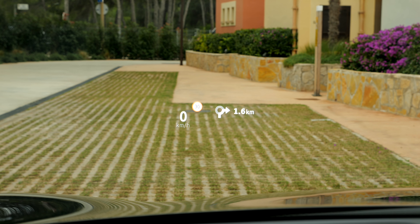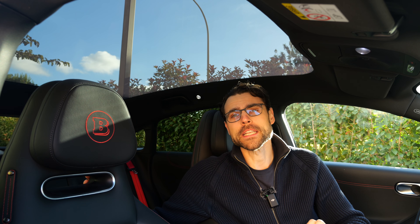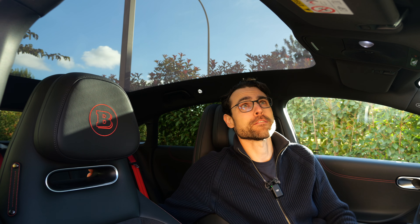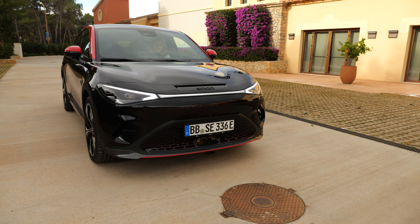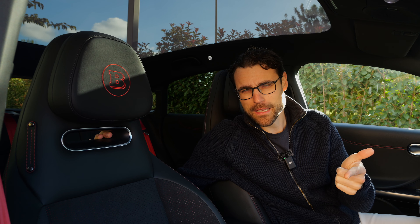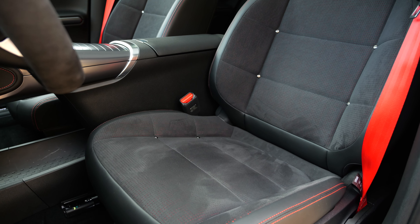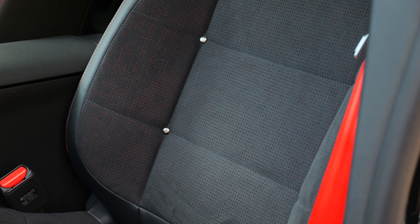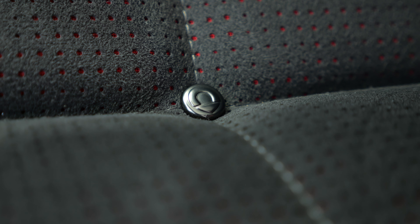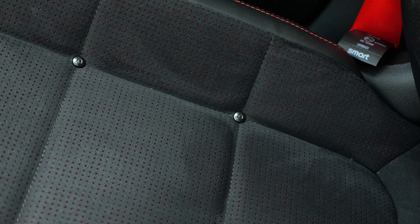Higher trims include a head-up display. The panoramic roof is super wide — a fixed one — however, there's no shade. The Smart 1 does have a shade you can apply. Regarding seats: the Pro Plus version gets leather-red seats; the Premium and Pulse are always animal-free. The Brabus comes with microfiber on the inside. There are interesting textured knobs on the seat surface — they look kind of cool but you sometimes feel them when sitting, which could be irritating.